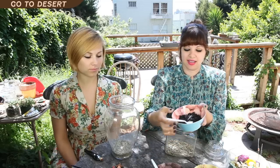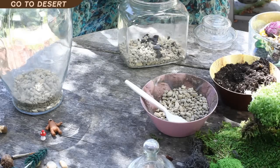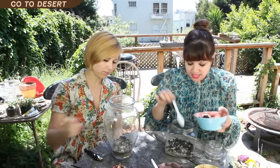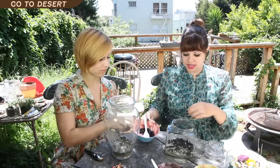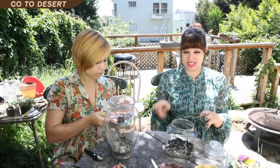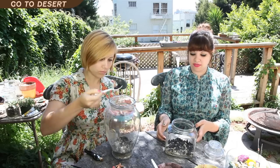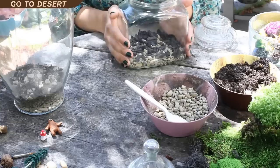Then you need a little bit of activated charcoal. Just sprinkle a thin layer on top of your rocks. The activated charcoal acts as a filter because your terrarium is going to be closed off — the same water and moisture will recycle throughout — so in order for that water to stay fresh and mold-free, the charcoal needs to be in there to keep things from getting funky.